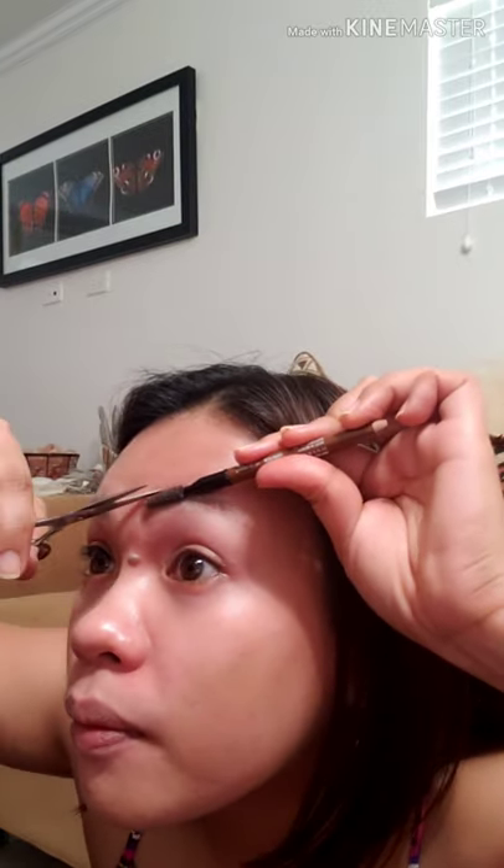As you can see here, it's uneven now. So I comb it upward like this, then the small hairs that lift up — I cut those. That way it gets trimmed. After combing upward, you can see there are no more hairs sticking up — it's even now.